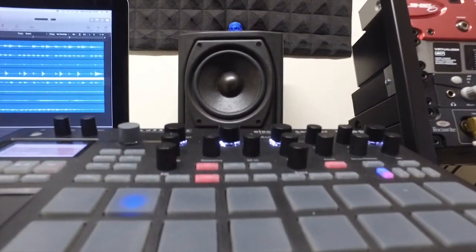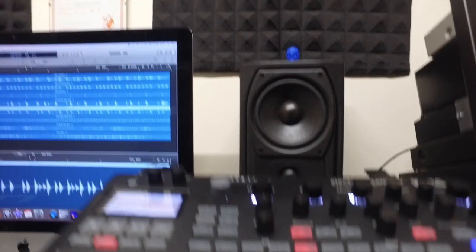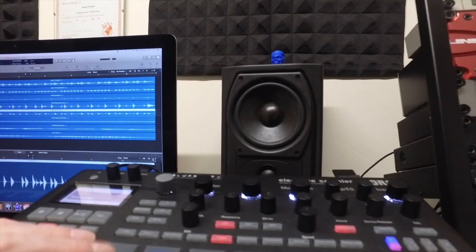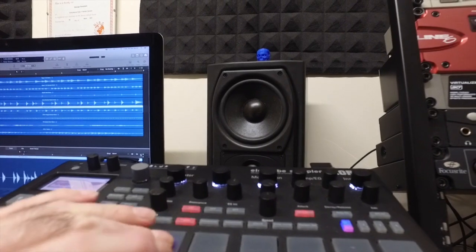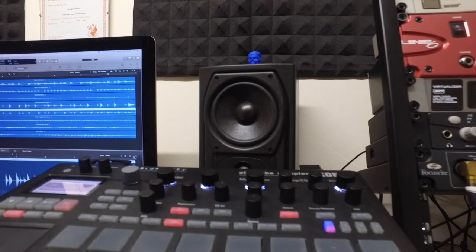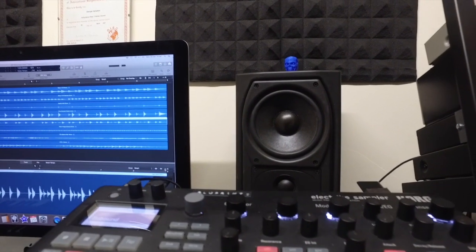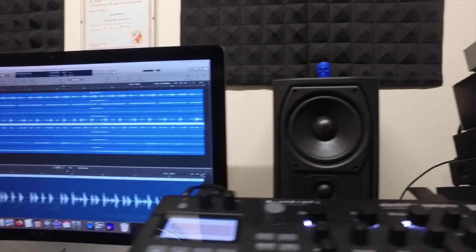You've got all these pads, and each one of those pads you assign a sample to. You can assign a sample via the screen and pick from hundreds of samples in there, but it's quite a laborious thing.